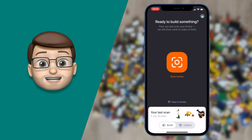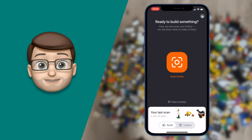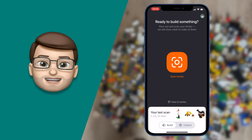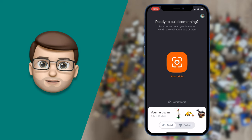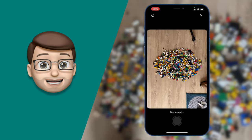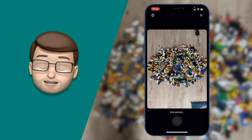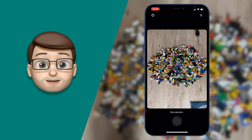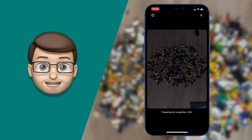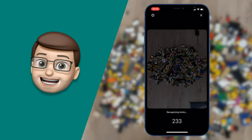From here we're just going to press Scan Bricks and that will open up the camera straight away. I want to try and make sure all of my bricks are in the camera frame and I want to do it between about 50 centimeters and a meter away from my Lego. Any further than that and it might struggle to pick out the pieces. But then you just take a photo. This is where the magic happens — the app is going to use something called Machine Learning to analyse that photo and try and pick out as many pieces as it can.